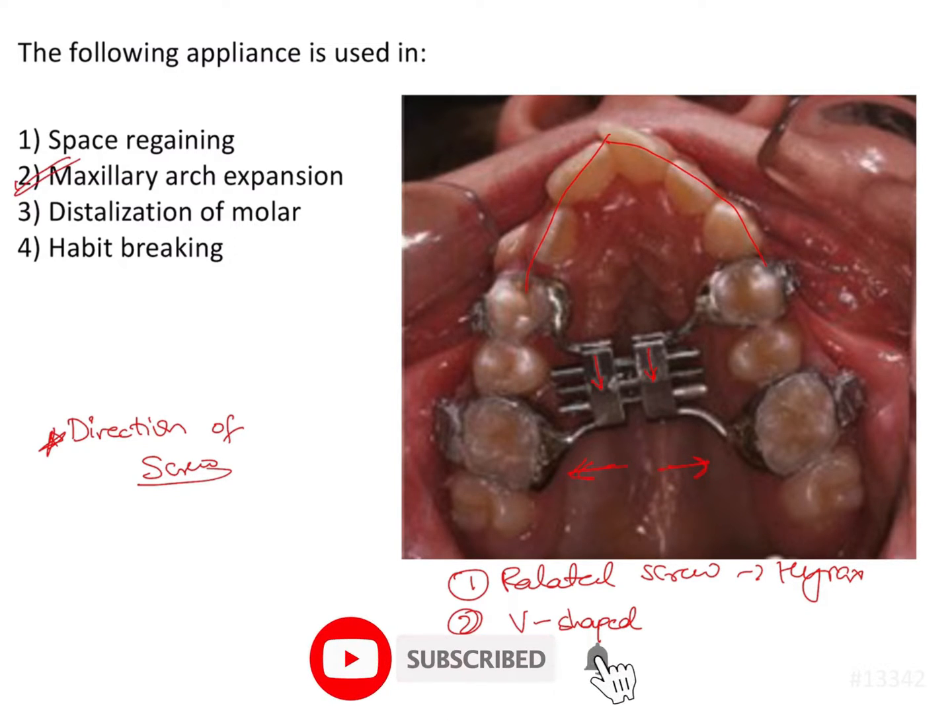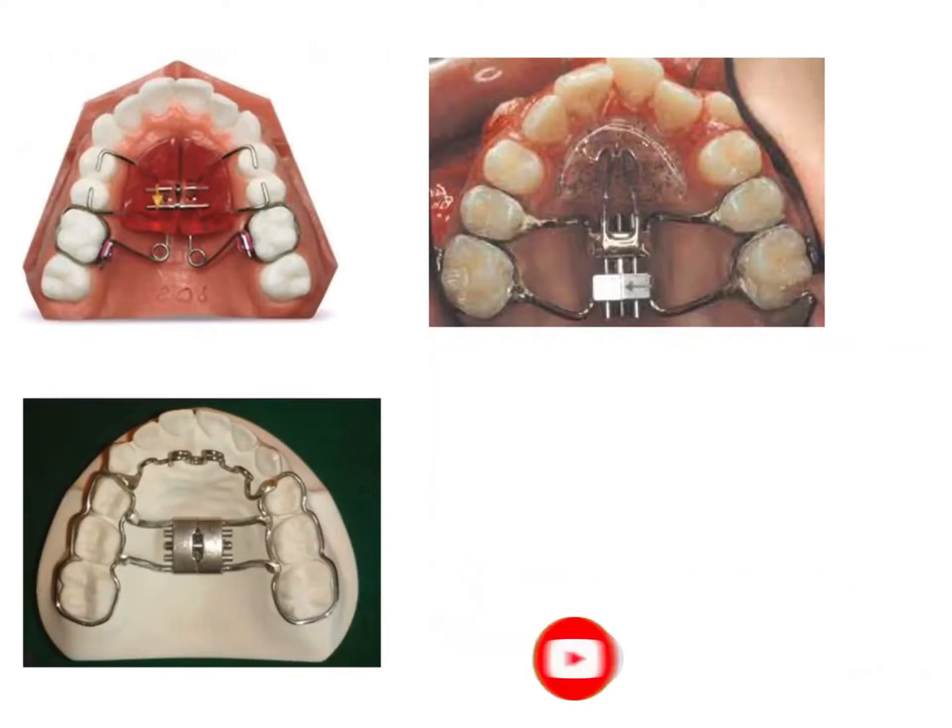The reason I ask you to keep the direction of the screw in mind is because sometimes a palatal screw is used in different appliances in a different way. So let us have a look at some of those appliances.